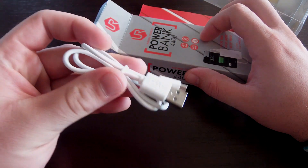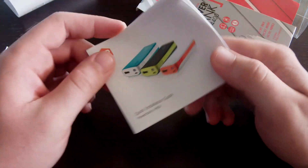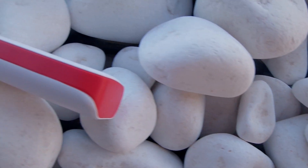We'll take a look at what's inside the box. There's a USB to mini USB cable for charging the power bank and the phone as well, and we have some legal documents and an installation guide for the power bank.